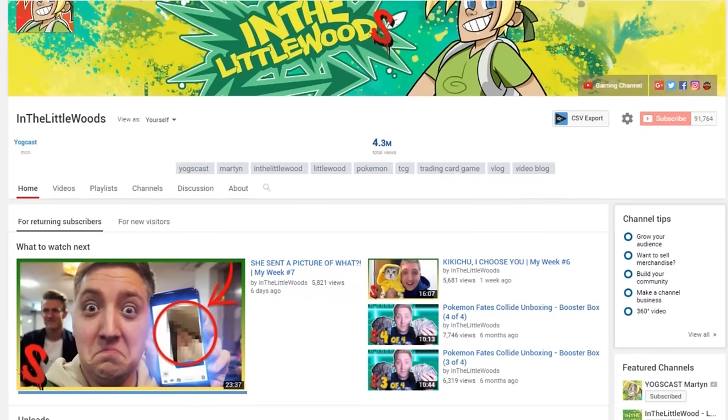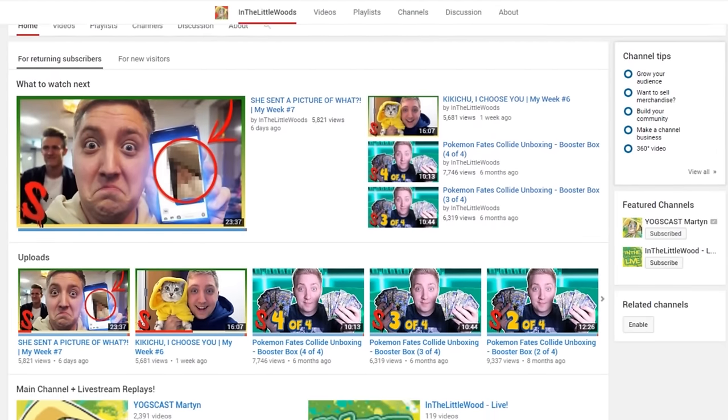Hello everybody! I'm Littlewood, also known as Martin, and welcome back to the channel! Today, something a teensy bit different than the usual. So if you didn't know, on my second channel — in the Littlewoods, it's the same as this one with a little 's' off the end — I do a mixture of videos. I kind of experiment on that channel, so I've got vlogs, which I really enjoy.